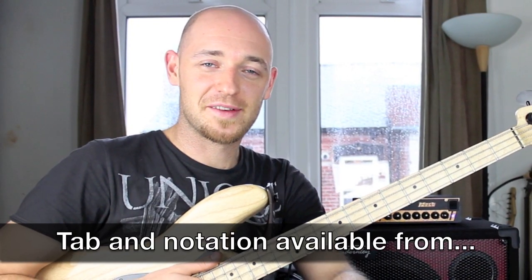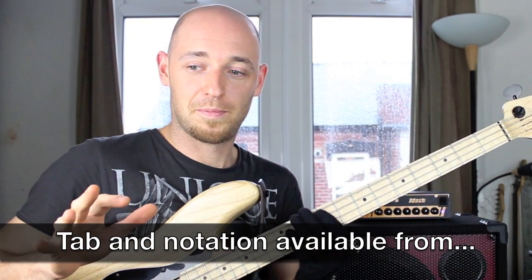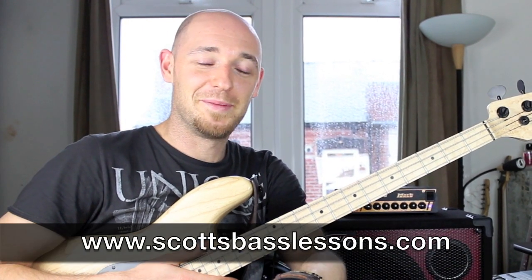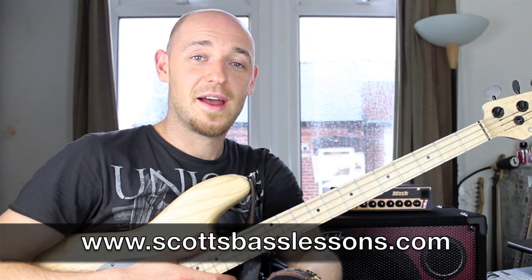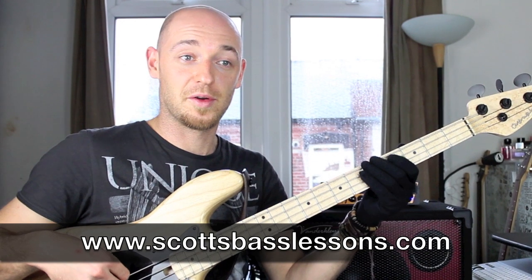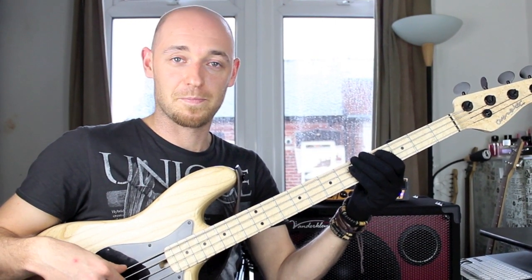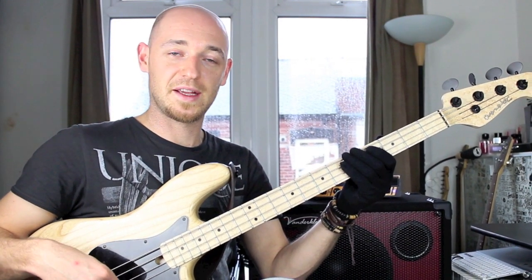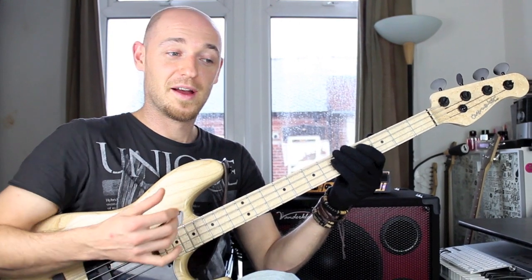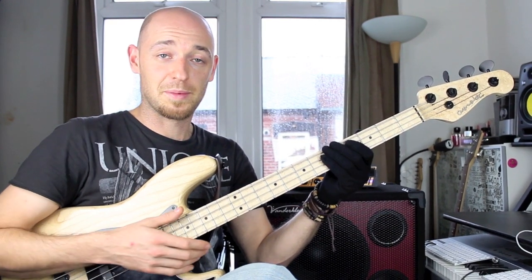Hey guys, Scott here from Scott's Bass Lessons again. Today I'm going to be showing you a right hand exercise, or plucking hand exercise — so if you're left handed it will be your left hand, I don't want to discriminate. It's basically to help you with your string skipping, so missing out a string. When you're playing for instance the E to the D string, it can be problematic having the A string in the way, so this exercise is going to utilise that movement and really get it happening in your playing.